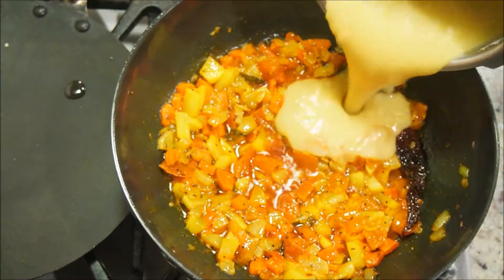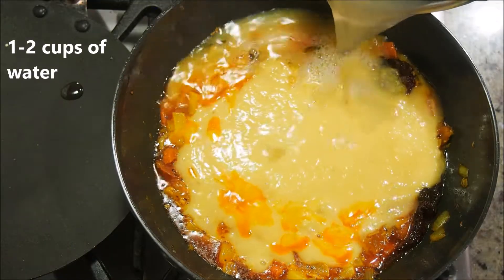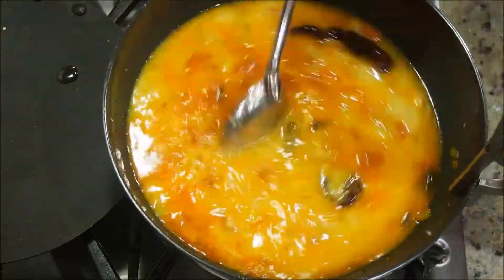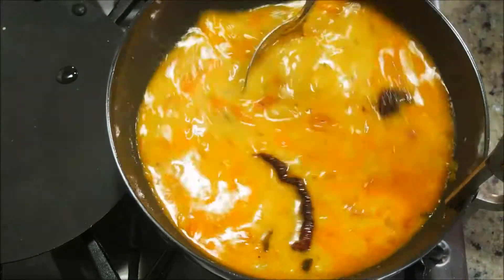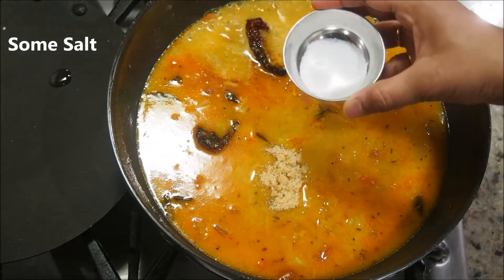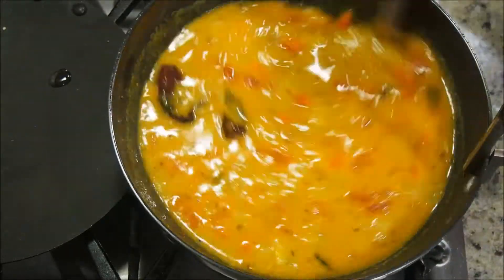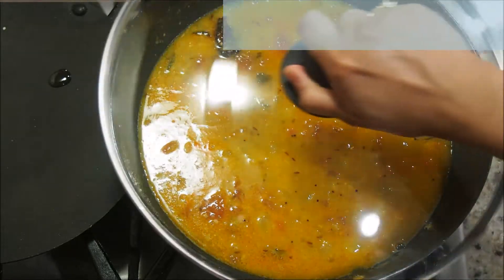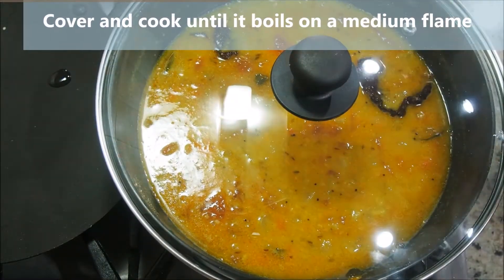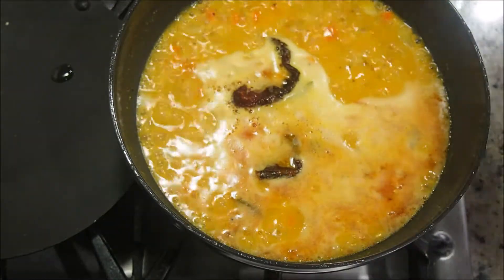Now add about two cups of cooked toor dal — I cooked three-fourth cup of dal with two cups of water for three whistles. Add one to two cups of water to adjust the consistency as you like. For a bit of sweet flavor, add one-eighth cup of jaggery and some additional salt — remember we did add some salt with the spices earlier, so add accordingly.